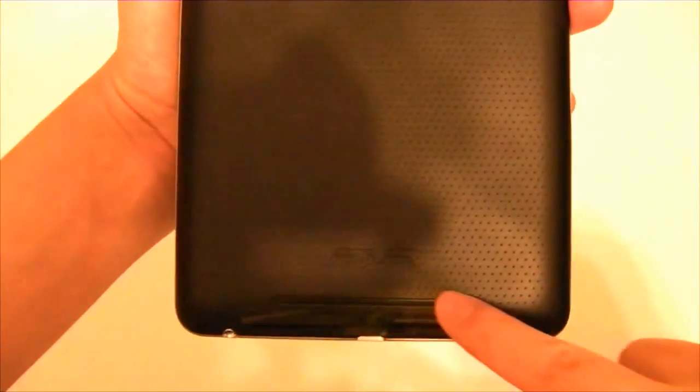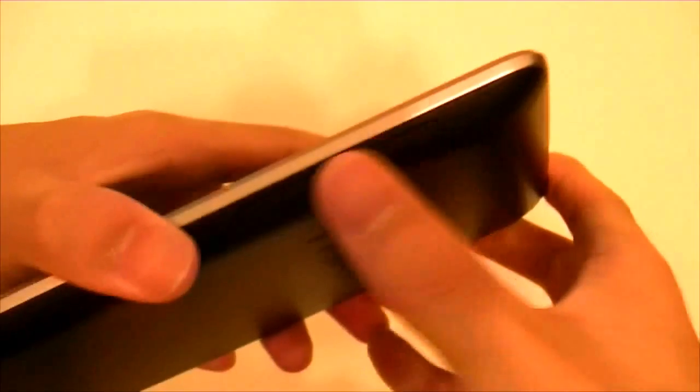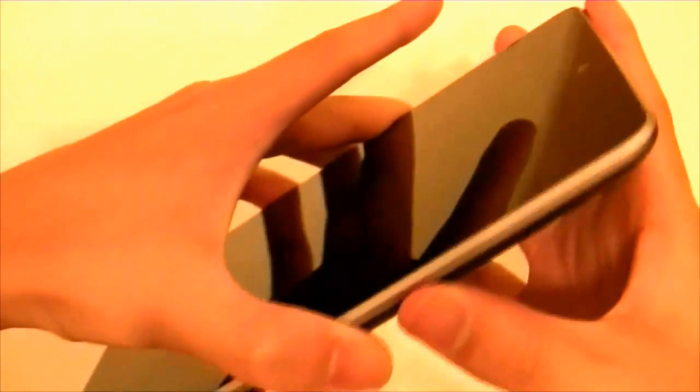If we take a look around again, there are connectors here. What I didn't mention was the speaker down here and the microphone up here. The buttons are pretty clickable — this one's the power button, there's a volume rocker. They're easy to click and they feel pretty good.